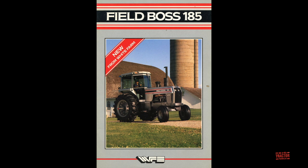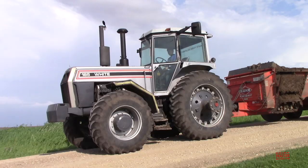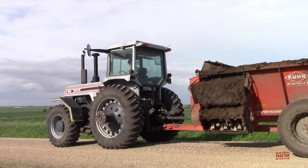The initial production of the 185 saw a decal on the side of the tractor that simply stated Field Boss, and the White name did not appear on the tractor. In 1988, the company rolled out the entire 100 series of tractors, which started out with the Model 100 and went all the way up to the 185. The Field Boss name was dropped from the tractor line, and these tractors were simply known as the White 100 series.